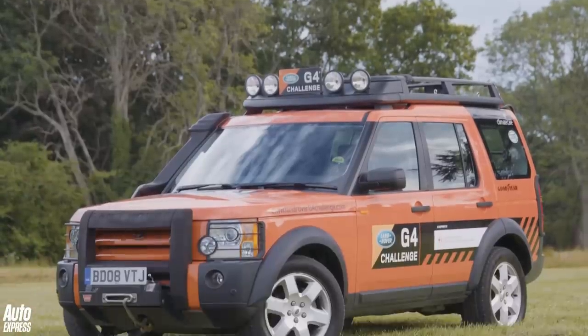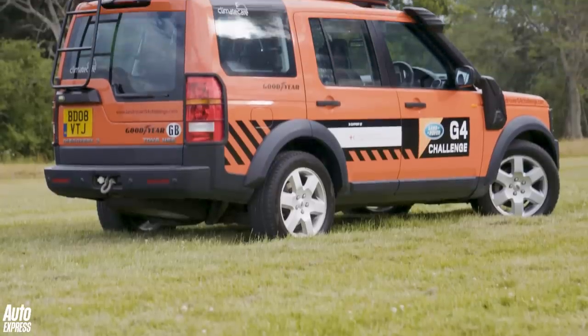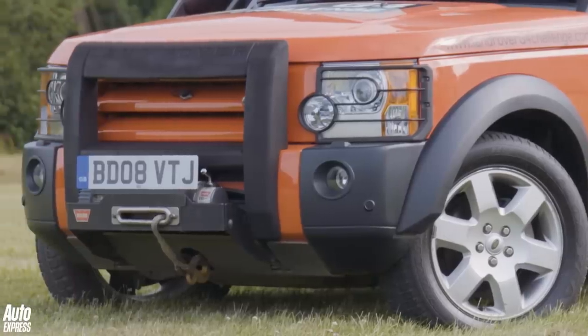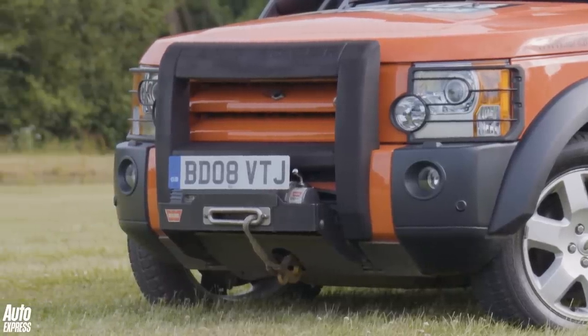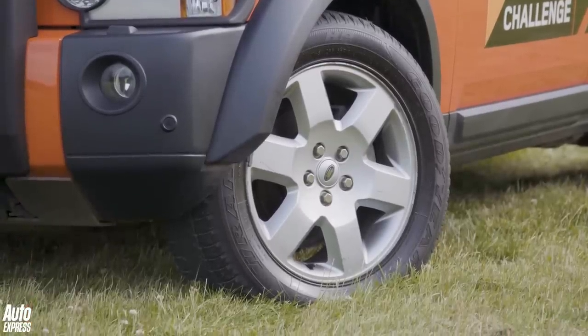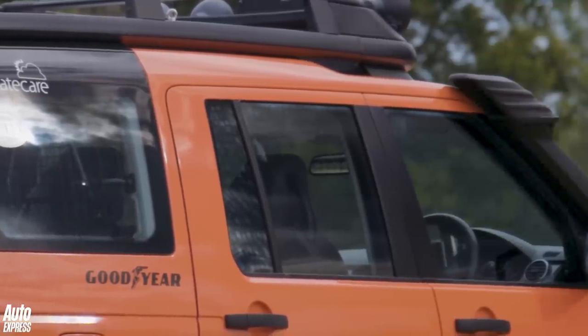2004 saw the launch of the Discovery 3 — probably my favourite Discovery. With Ford now in charge, it was a clean-sheet-of-paper design with no carryover parts whatsoever. It famously had two chassis, and power came from a Jaguar 4.4-litre V8 and a 2.7-litre TDV6 diesel, jointly developed with Peugeot.